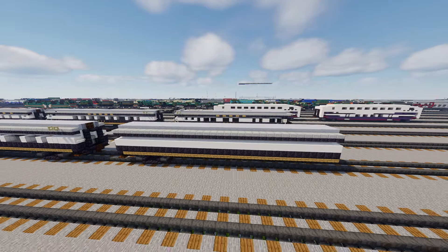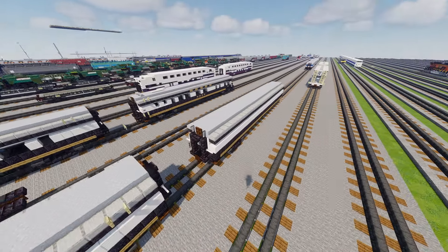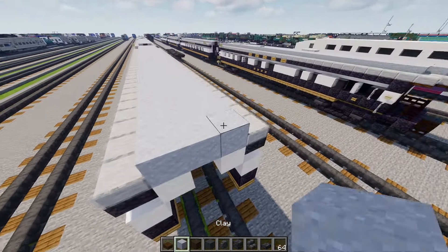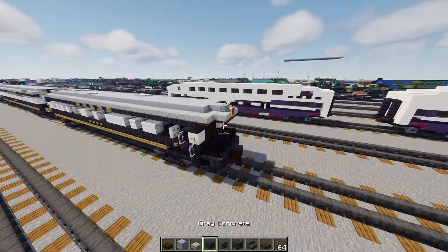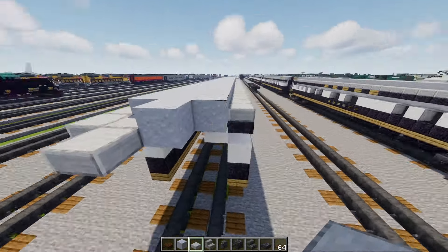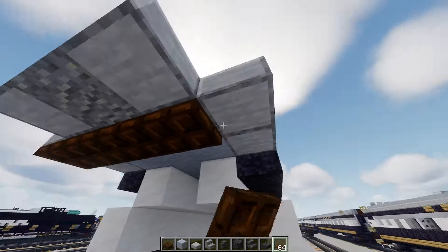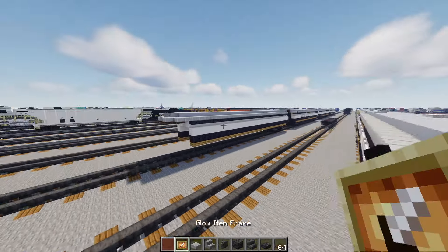Now we can move on to our last car — the business car, the Blue Bonnet. We're going to put this at the end, extend the roof a little bit — three blocks wide clay, one block in the middle. Take smooth stone slab and andesite slab, make an L-shape, smooth stone slab on the side. Andesite stairs in the middle. Then there's going to be a dark oak trapdoor five blocks wide and three blocks wide. At the very edge there's going to be a red glass pane inside a glow item frame.